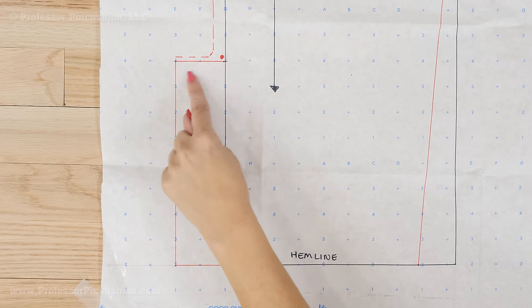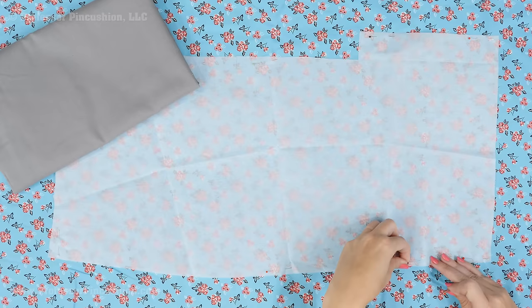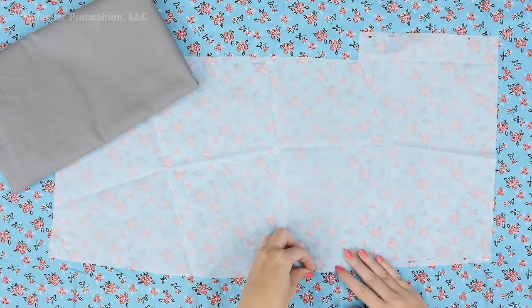You'll know a pattern has a vent extension because near the hemline your pattern will have a shape similar to this. From my front and back skirt patterns, I'll cut out pieces from my main fabric and from my lining fabric.